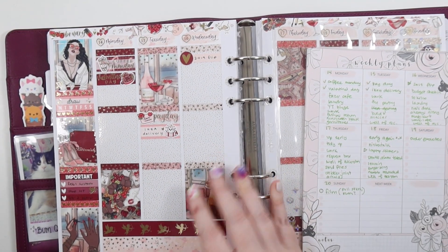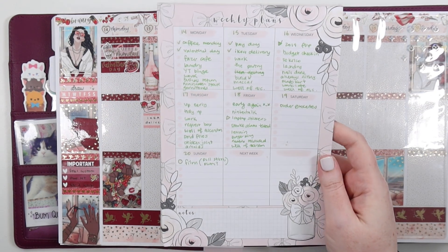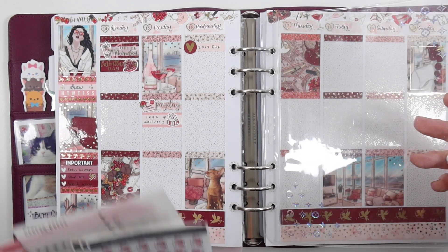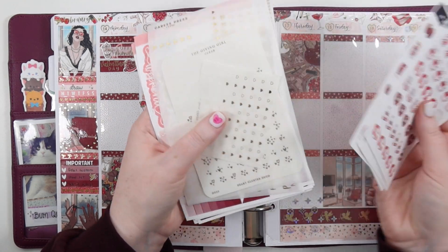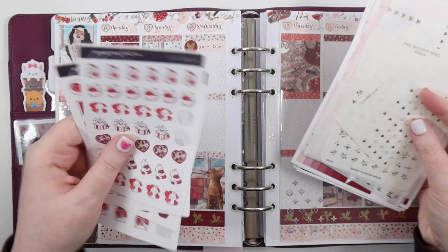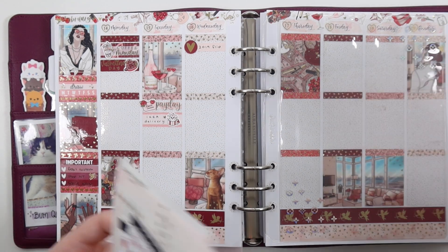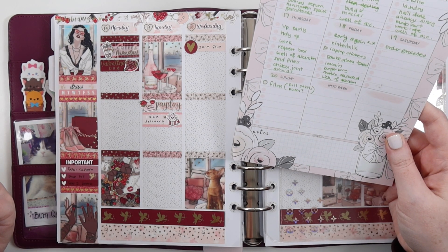I put it all together on Sunday or Monday and get that done. I use this Heli Beauty paper paint pad to write down things I want to include, and I use this First Color Days pocket to keep my weekly kit, any foil bits, or stickers I definitely want to use during the week. I need to double-check something first — we're only going to do a couple of days because this takes a long time.